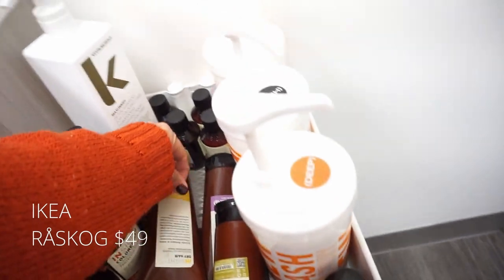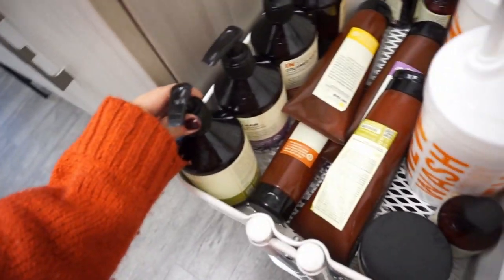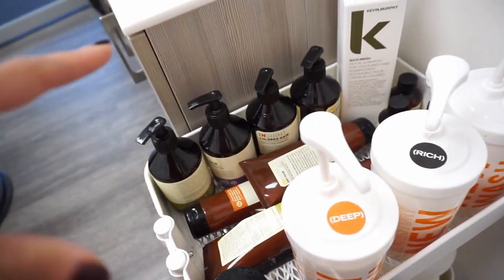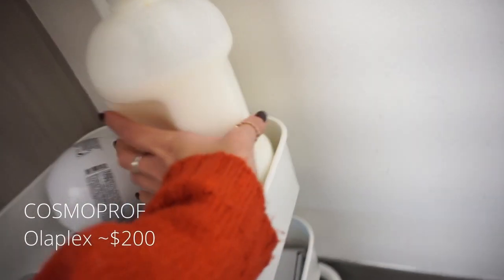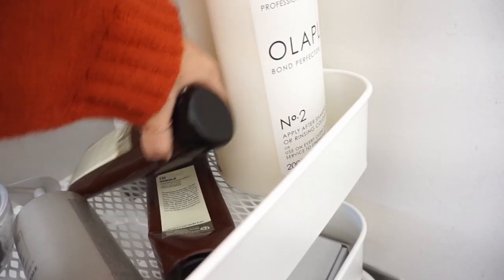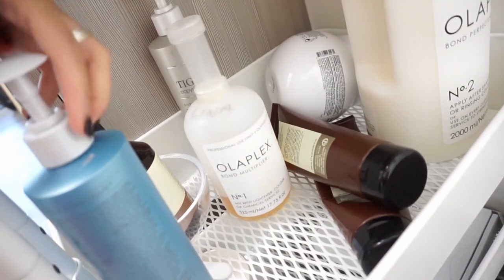This is my back bar basically. I mostly use Hairstory — I have the Deep, Rich, and Original. I do have some Insight products which are from Italy; I like them but I'm not wowed by them. Hairstory has my heart forever. I have all my treatments down here — I've got Olaplex, a really nice treatment from TG, and also another treatment I really love from Insight too. Olaplex over here as well.